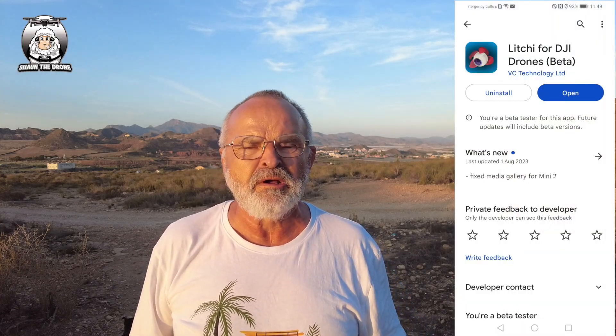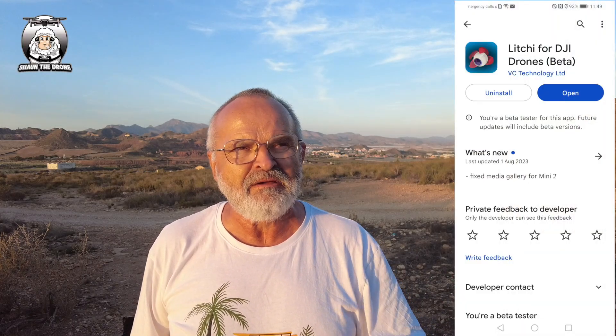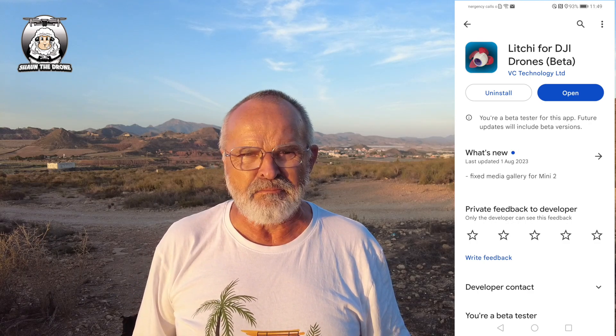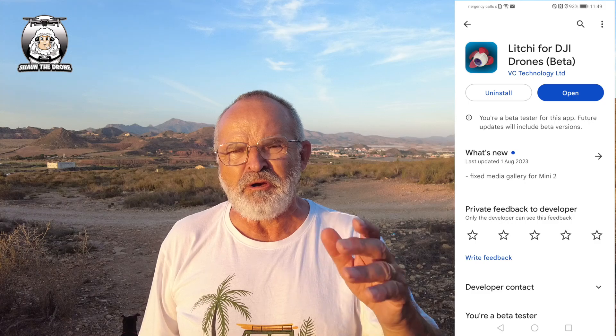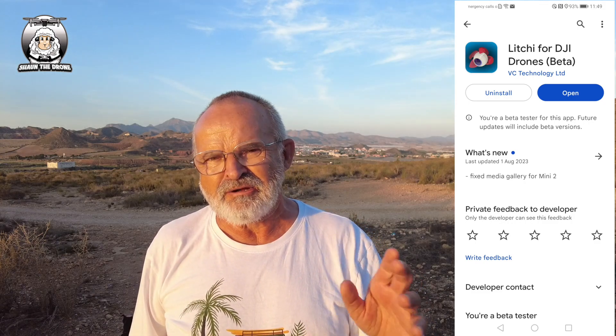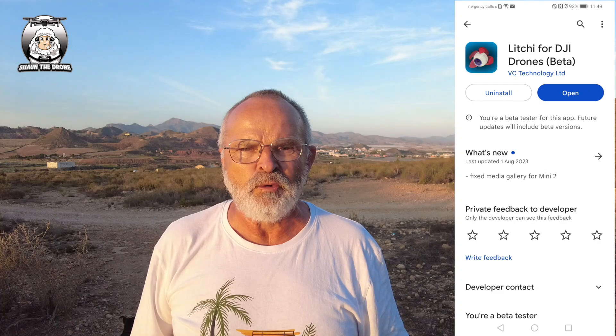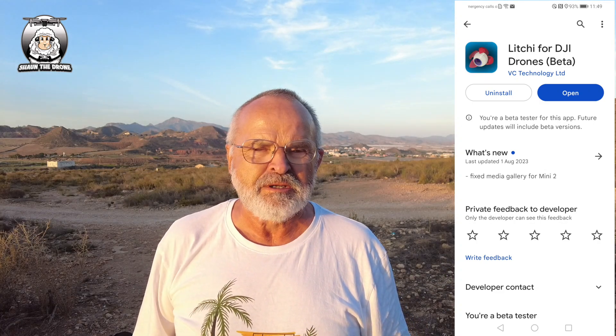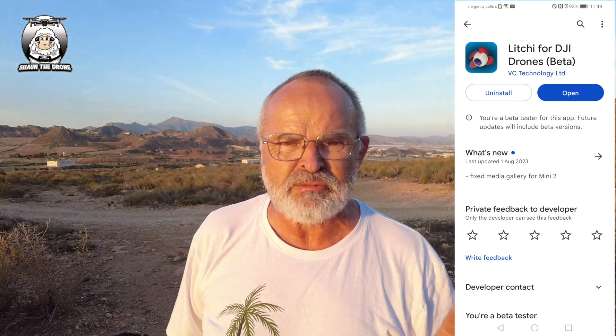So I put my name down again tonight for a beta tester. I believe the app is going to be called the Litchi Pilot app. I went on tonight just to check it again and the last update was back in August, just clarifying about the Mini 2.